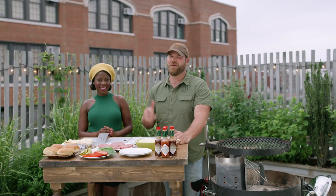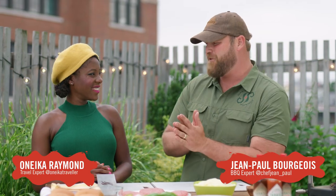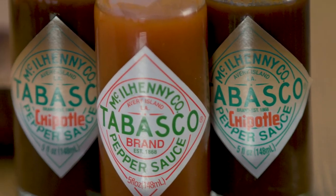My name's Chef Jean-Paul Bourgeois, and I'm here in Brooklyn, New York, with my new friend, Anika Raymond. I've learned a ton from you about travel trips around the world, and I cannot wait to show you how to make the perfect stuffed burgers with Tabasco pepper sauce.